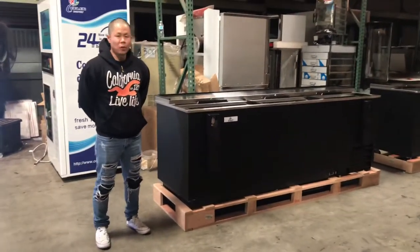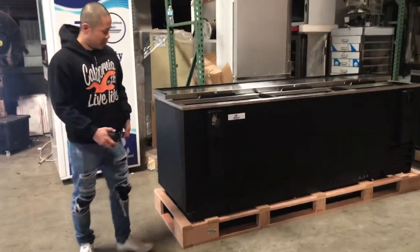Hi everybody, today we will be showcasing our bottle cases, but first let me give you the dimensions.